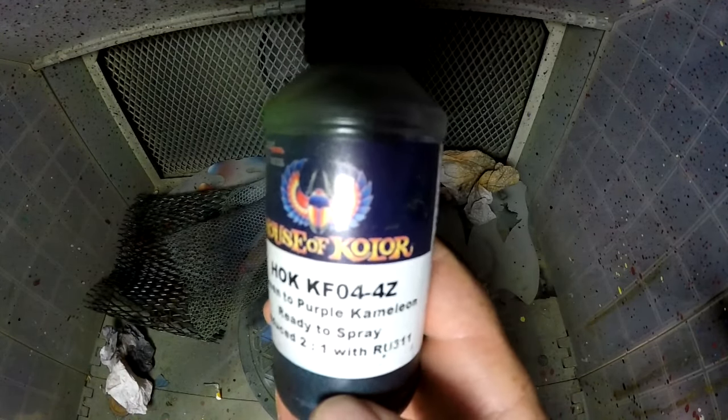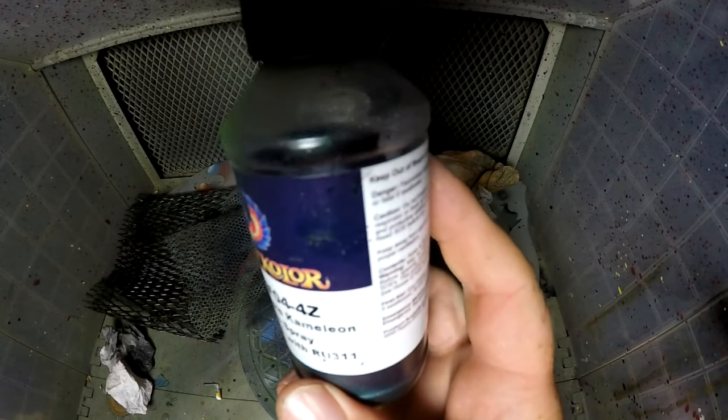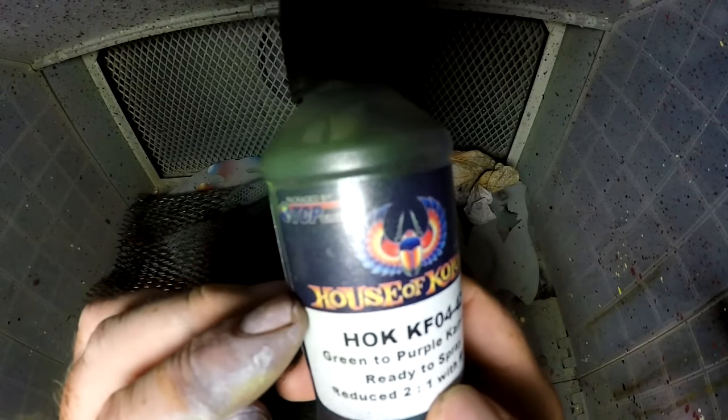Now for the green-to-purple chameleon. You can already see it in the bottle. I'm just going to do the whole back and a little bit on the sides of this lure with this color.